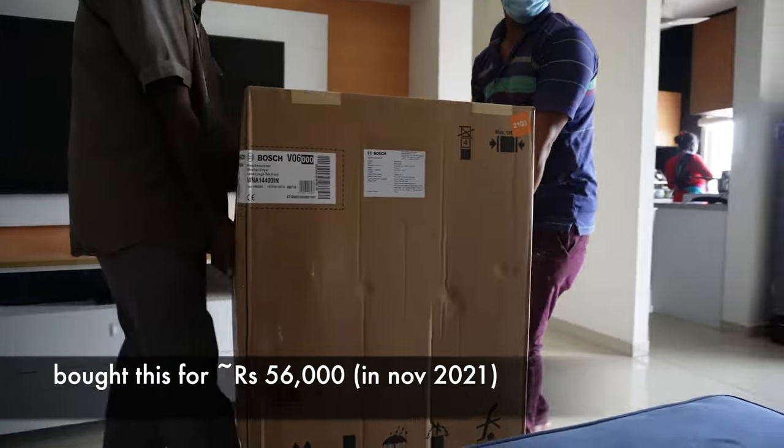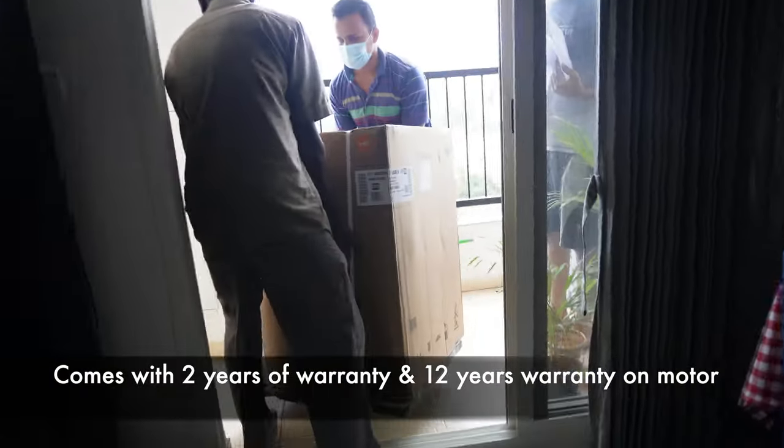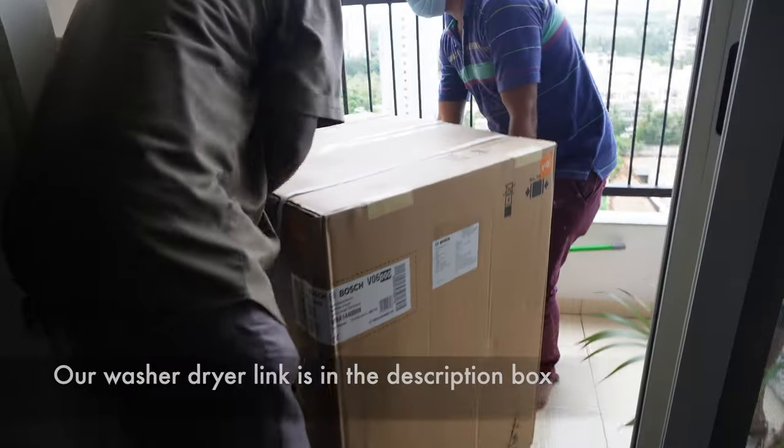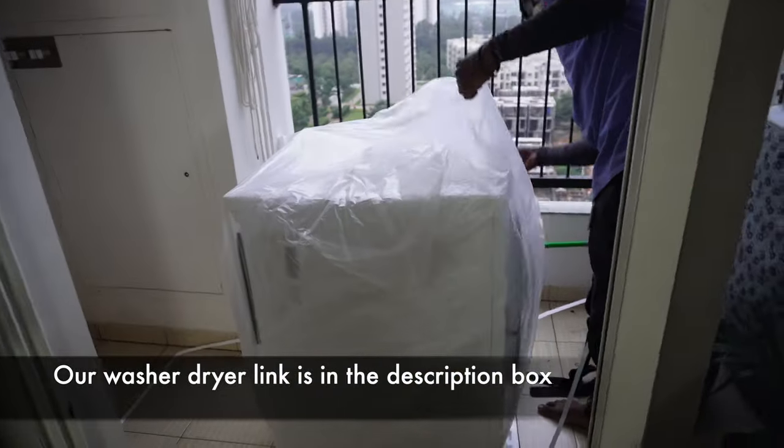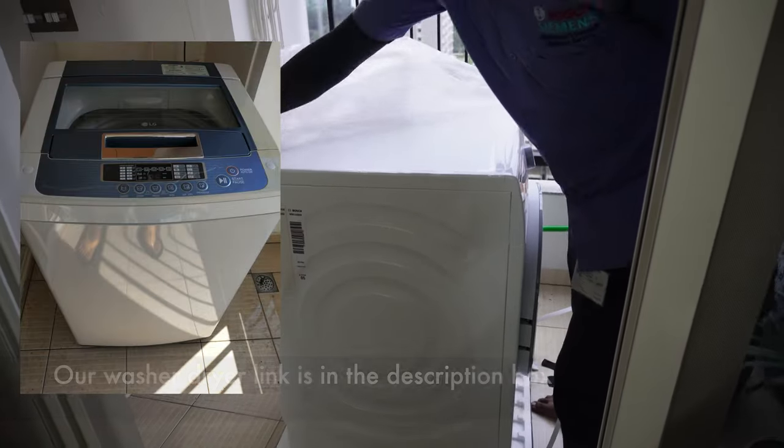We bought a Bosch washer-plus-dryer from an offline store in Bangalore and got it delivered the next day, with installation happening the same evening. The entire installation process was very smooth. Before this, we had an LG top load washing machine, which is kept right next to it.